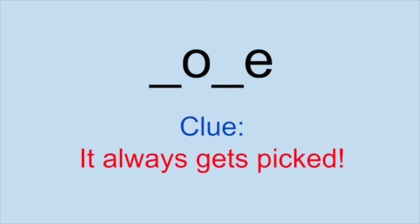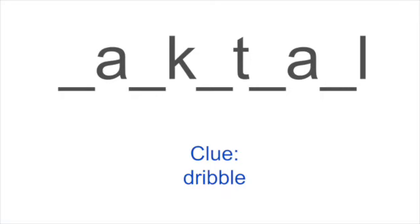Here's one with a little more of a clever clue — see if you can get it. It always gets picked. I was thinking people would think vegetable, but it's nose. Try a sports theme — what's this one? The clue is dribble. Basketball — you got it.